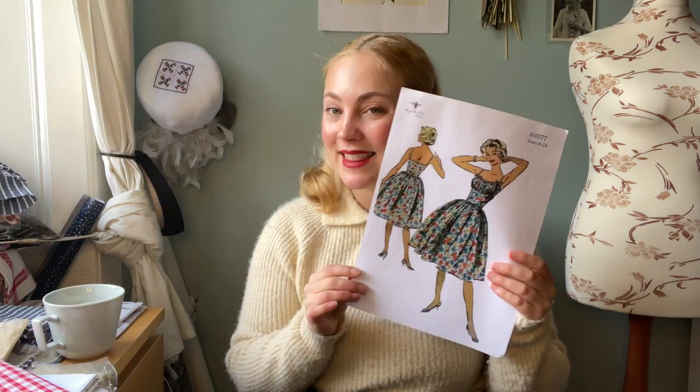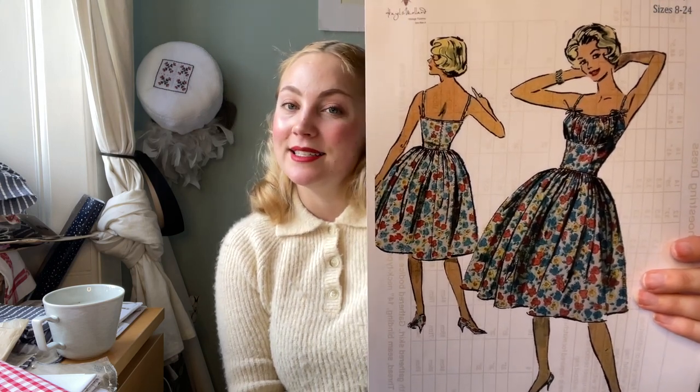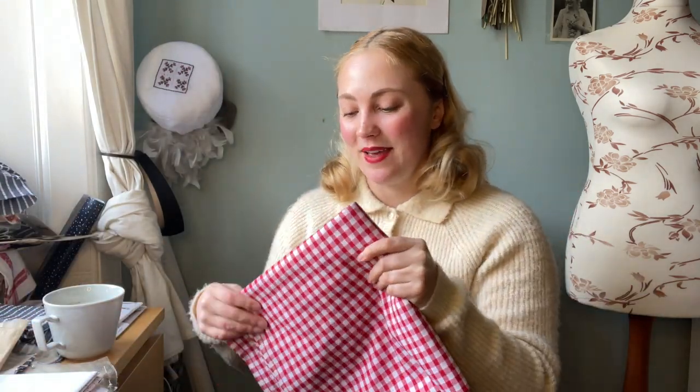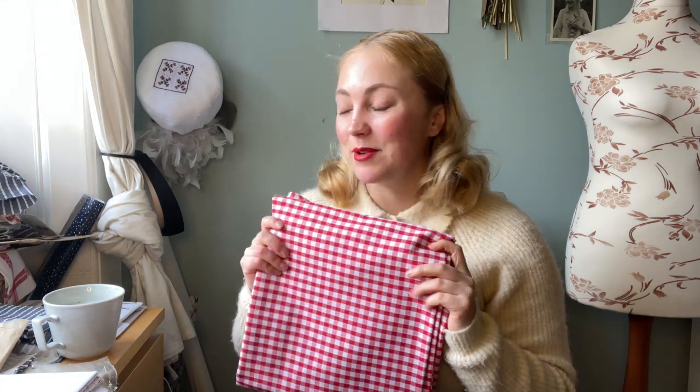I'll show you a little bit of a close-up — it's like this kind of Marilyn-style dress. I'm making it in this lovely red gingham fabric; it's a poly cotton. I think I have enough of this, and I'm going to lay it out and put all my pattern pieces on it.